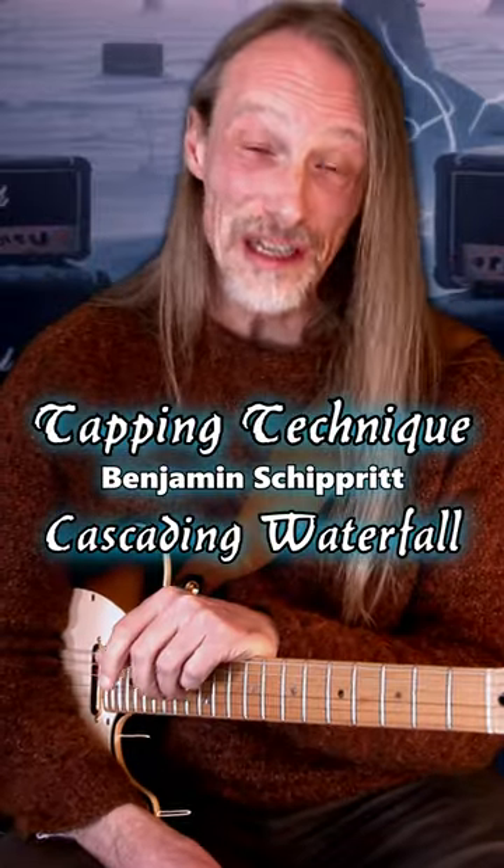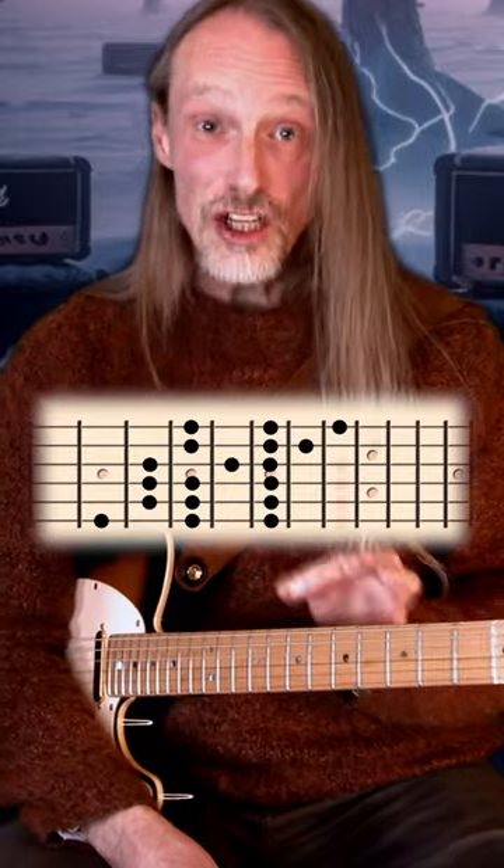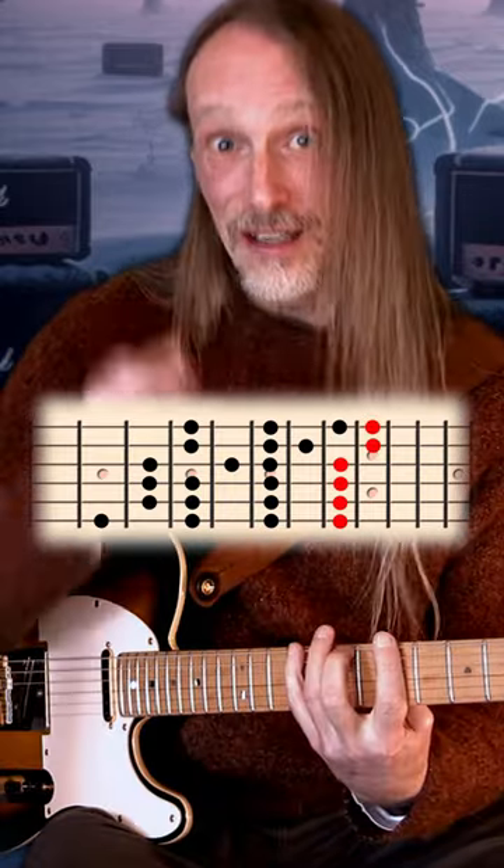Hey there! This tapping lick has a really cool flow. Choose a 3 notes per string scale shape, then extend each string by one note. That is the note you're gonna tap.